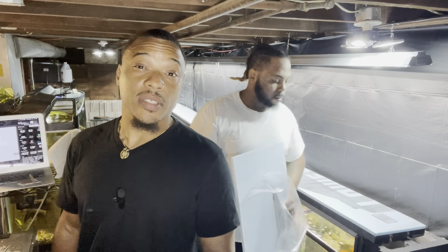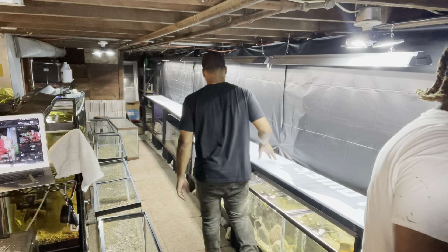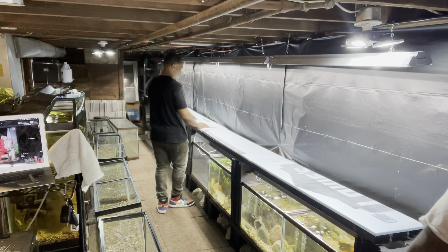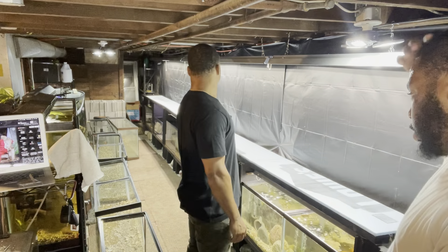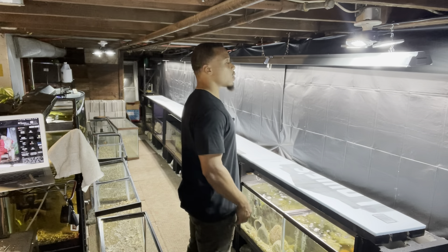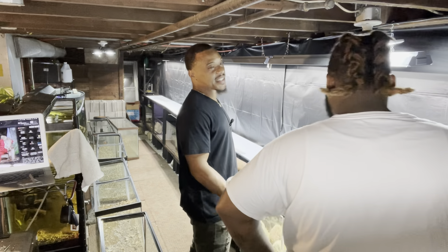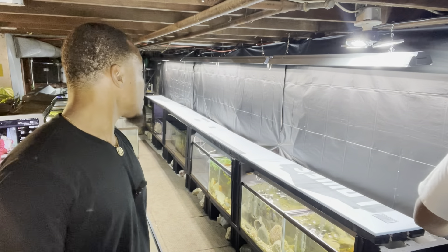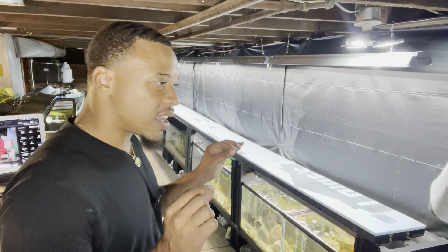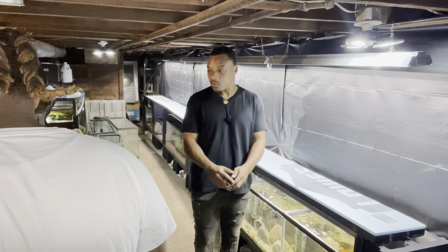All right y'all, we got all the pieces cut and everything up there on the stand looking good. A lot more added protection — should prevent me having to shim the tanks, should level everything out, and take on a lot of the pressure of the tanks sitting up here. I'm glad I decided to do this. Then we'll put water in the tank and get everything set. This whole project is taking a little longer, but I'm taking my time — I want to do everything right. There are a lot of little small things I want to do that are going to make a big difference in the long run. Now it's time to get these tanks back up here and that's pretty much it.